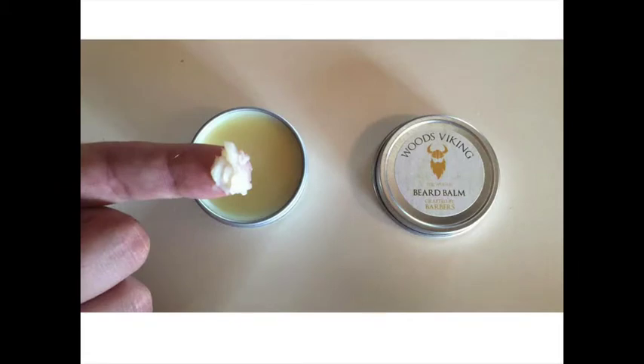Unlike beard oil, beard balms are made of wax — this gives the balm its holding capabilities. Most products use a beeswax, while some tend to lean towards shea and cocoa butter to tame. The ideal beard balm, in my opinion, will not be overly firm. It will be wax-based with a consistency of whipped butter for easy application.